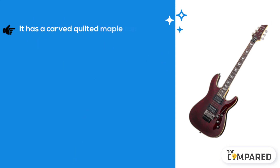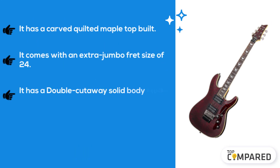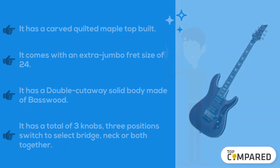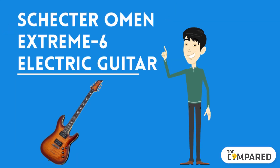The fourth product we have is the Schecter Omen Extreme FR electric guitar. It has a carved quilted maple top. It comes with an extra jumbo fret size of 24. It has a double cutaway solid body made of basswood. It has a total of three knobs and three positions to select bridge, neck, or both together.